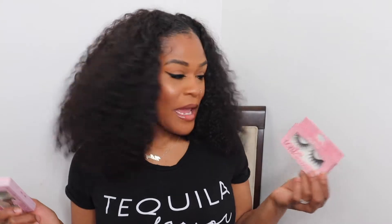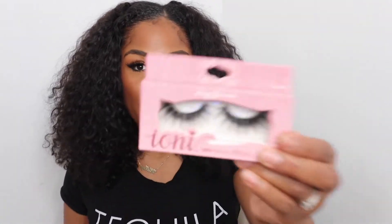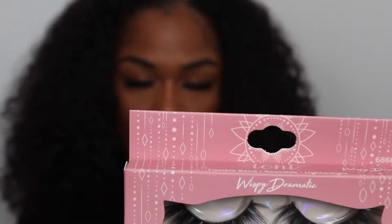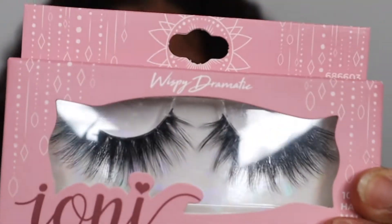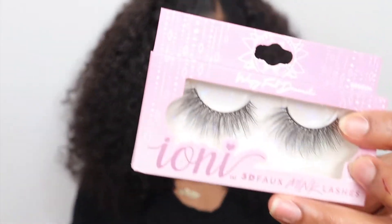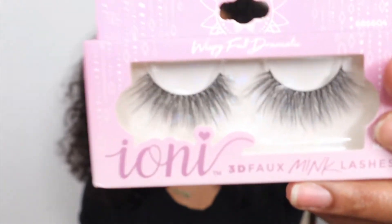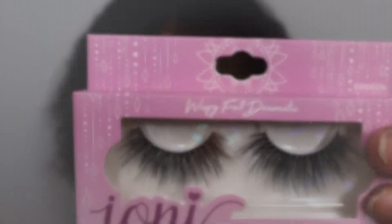These are 100% handmade lashes. You can wear them multiple times. They're comparable to lashes you'd find in a beauty supply store that could cost up to $15, but these are only $1.25. I did get two different styles — I have the wispy dramatic, which are my favorite pair, and the other pair are longer, called the wispy full dramatic lashes.